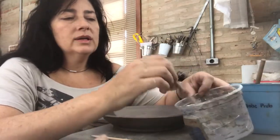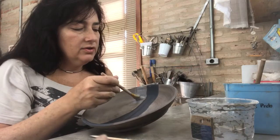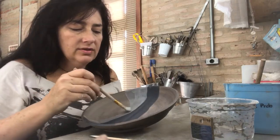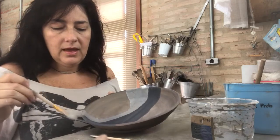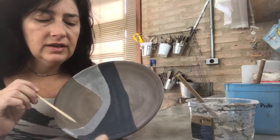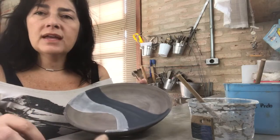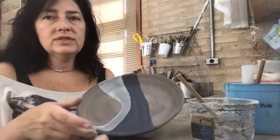I'm gonna use now the blue engobi. I will do a graffito with two different colors and two different marks, so you can see all the possibilities you can explore with this technique. As you can realize, the coats are very thin — you can nearly see through the coat to the body of the piece, the clay down there. I let it dry and just then I put the second coat. The black one is already totally dry, so I will do the second one.